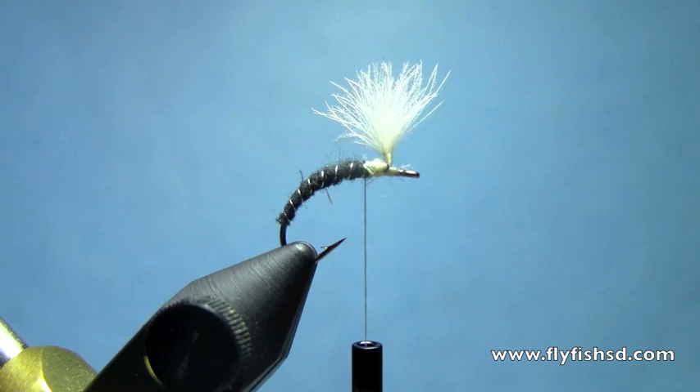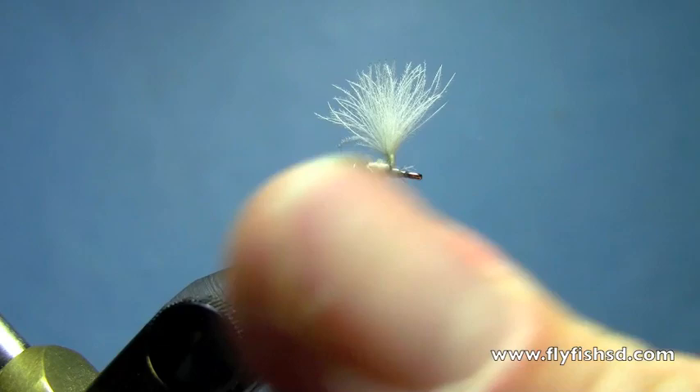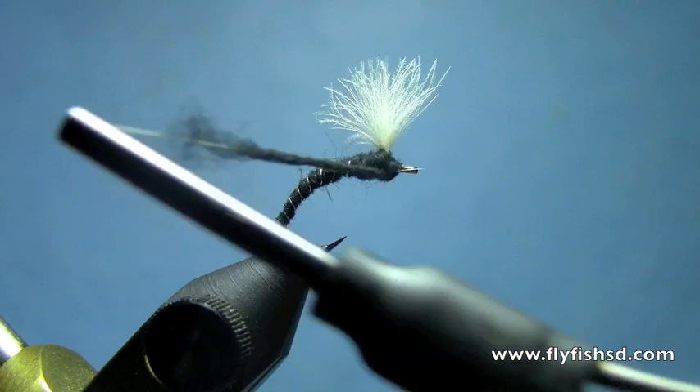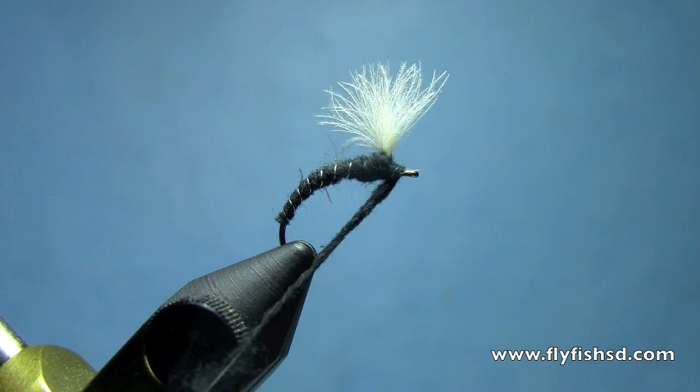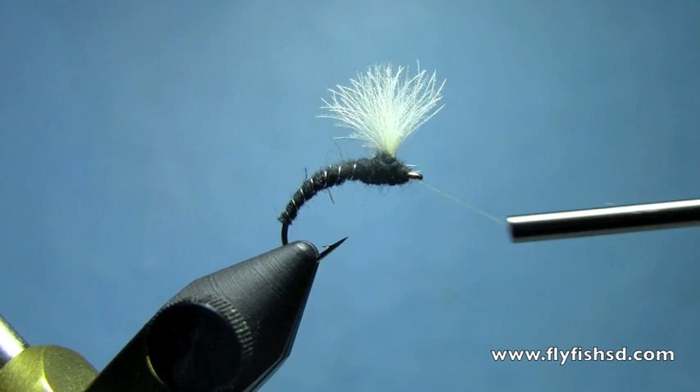Next, we'll dub a thorax with some more of the superfine dubbing. We'll dub on either side of the CDC post. I'll finish up with the last bit of dubbing and bring my thread back around the post.